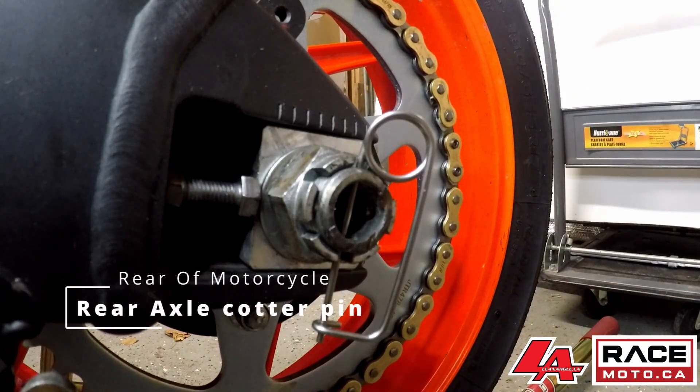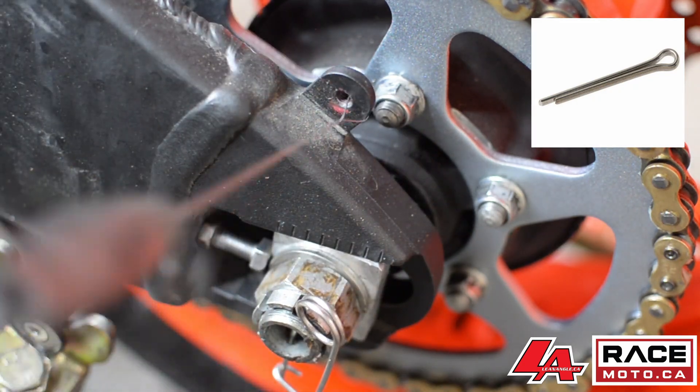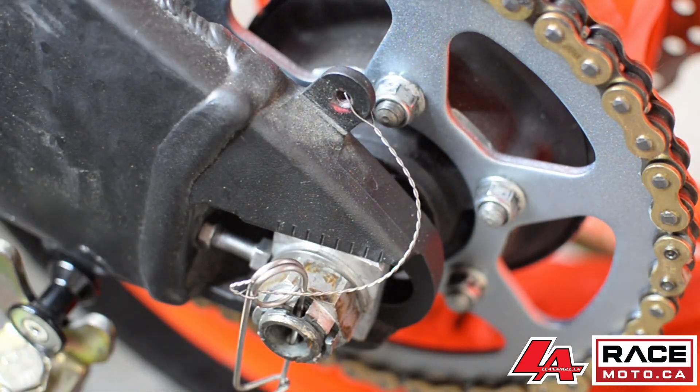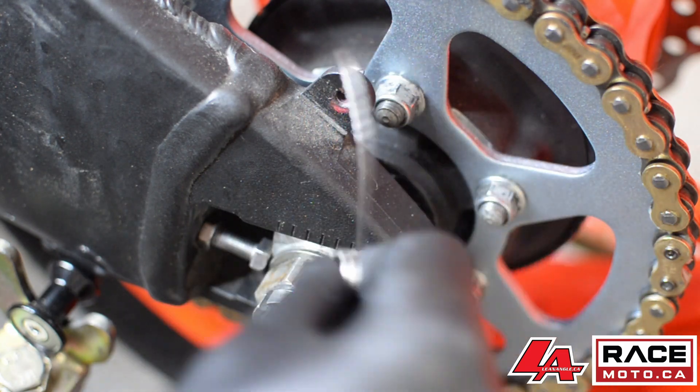Up next is the rear axle nut. From factory, a one-time use cotter pin is used on most modern sport bikes. I've used a race-specific cotter pin to ensure the ability to reuse and not lose it. I've also safety wired it to the swing arm of the bike so that it cannot be lost.